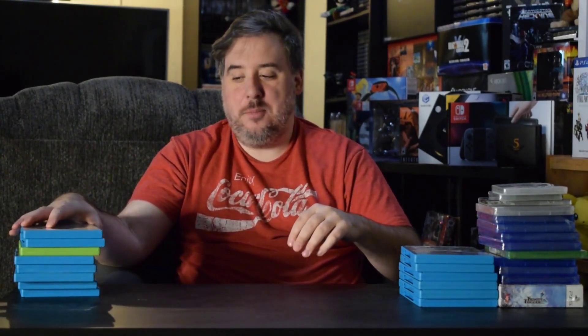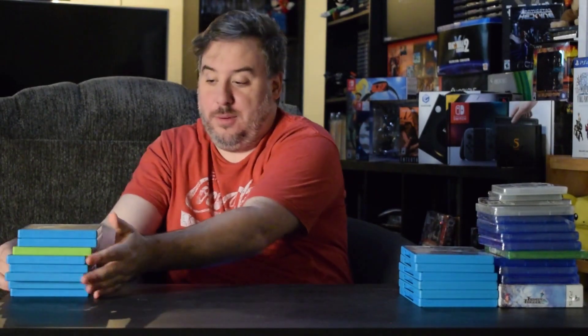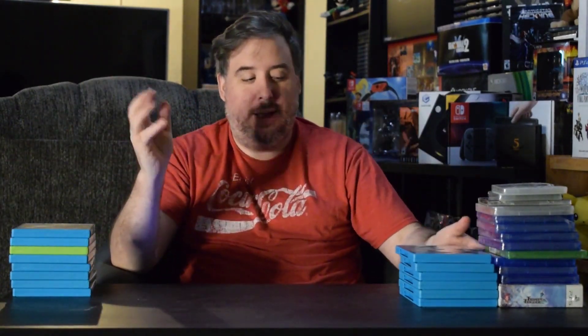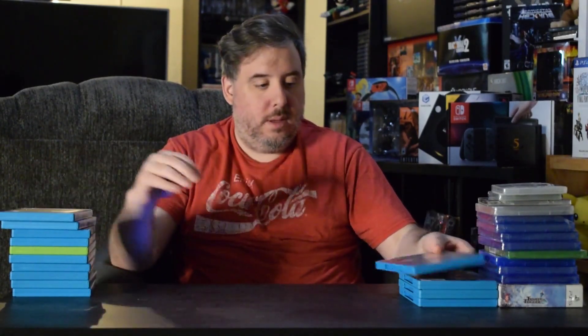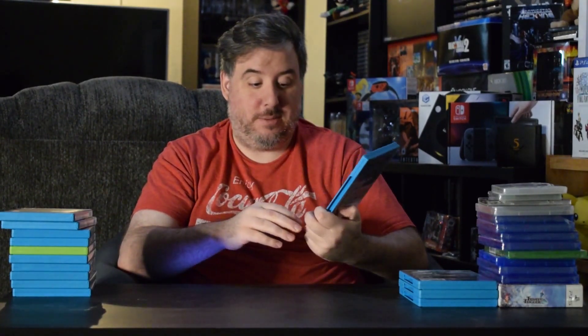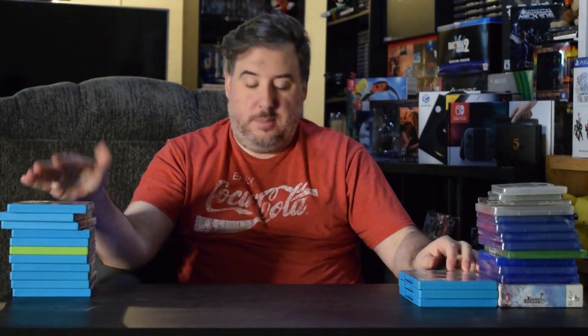Another one I'm really happy to have, and I'm so glad I was able to snag this, is the SteamWorld Collection, which includes SteamWorld Heist and SteamWorld Dig: A Fistful of Dirt. These are games I will most likely actually play because they look really cool. It's a tough-to-find one though. Also Angry Birds Star Wars — I'm still kind of blown away that they moved Angry Birds over to consoles. I've only played it on my phone, but I think it's kind of neat.